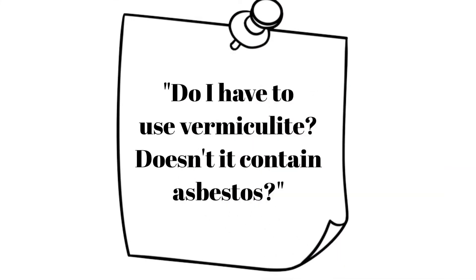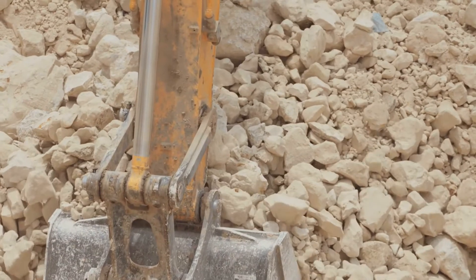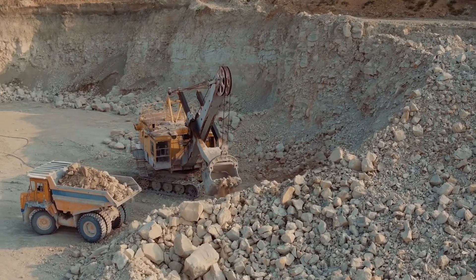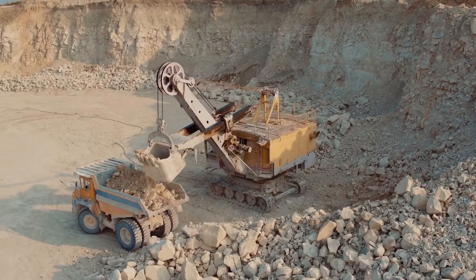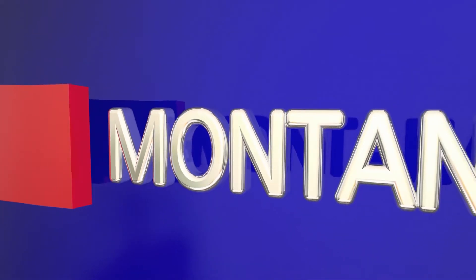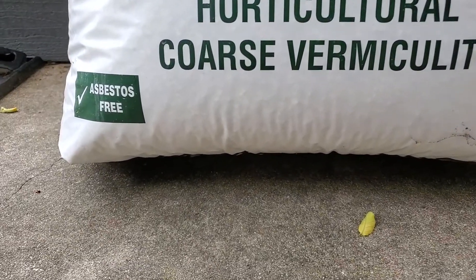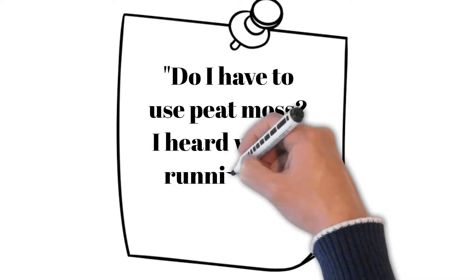Do I have to use vermiculite? Doesn't it contain asbestos? Vermiculite itself is safe to use. Any health and safety concerns you may have heard about are associated with a single vermiculite deposit where asbestos minerals developed alongside the vermiculite. When the vermiculite was mined, some asbestos contaminated it. This mine, located in Libby, Montana, was closed in 1990. Today, horticultural-grade vermiculite is certified asbestos-free.